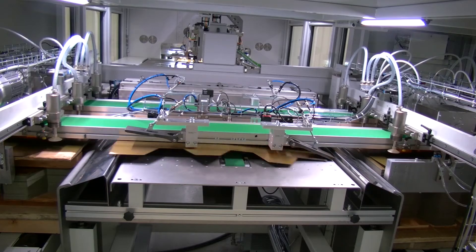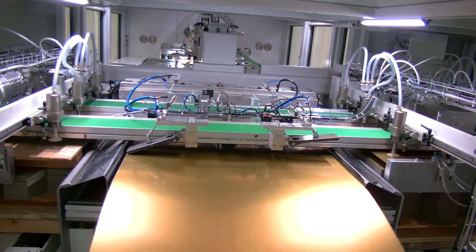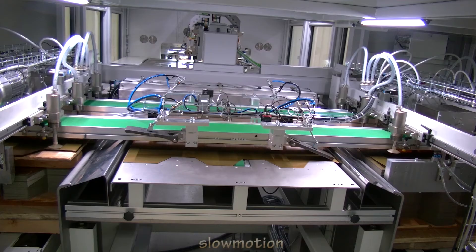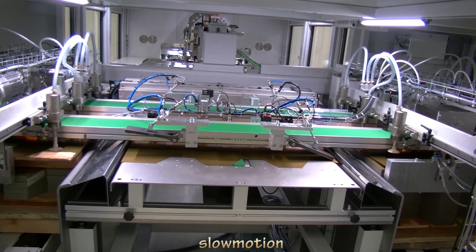When the stack of sheets runs empty, the last sheet is automatically ejected and sheet feeding is switched to the second stack lift. The ejected sheet is collected in a container. Here's the switching of sheet feeding shown again in slow motion.